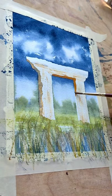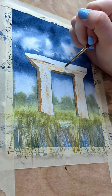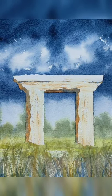Your eye is going to be naturally drawn to whatever has the highest contrast and most detail. In this painting, it's the Ancient Doorway. Stay tuned for Part Three!